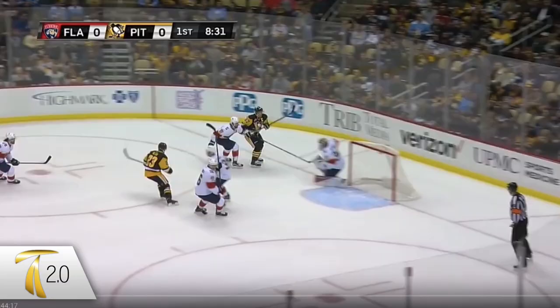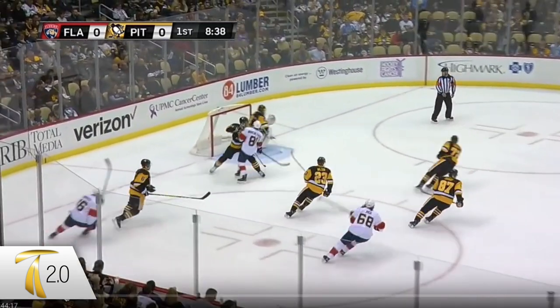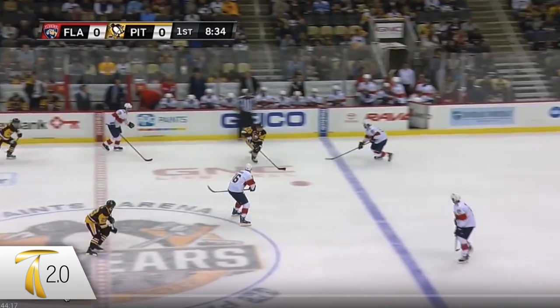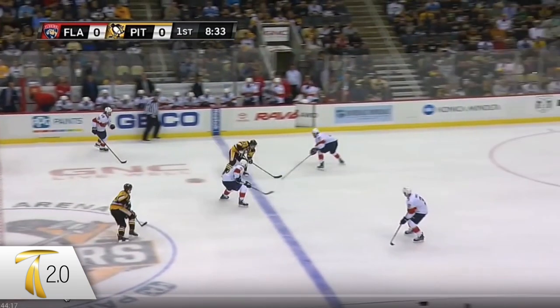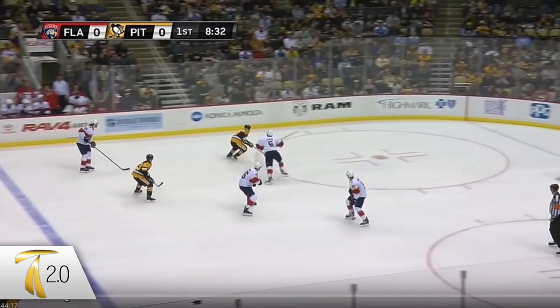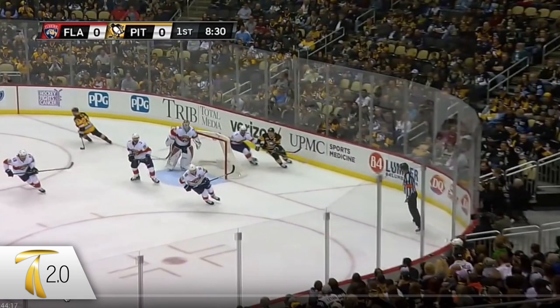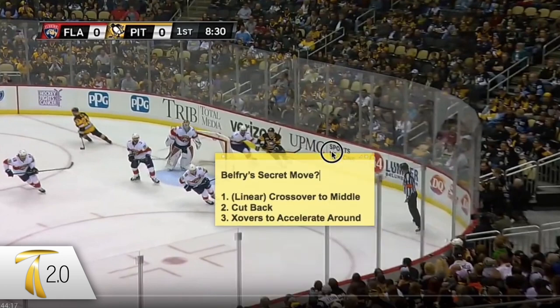Then a quick crossover outside, and a quick crossover towards the net for a drive wide. You'll see the exact same play with Crosby: he gets the puck, attacks off the wall, one-two crossovers to the middle, cut back out, accelerate around, shot. Very similar play on different sides of the ice.